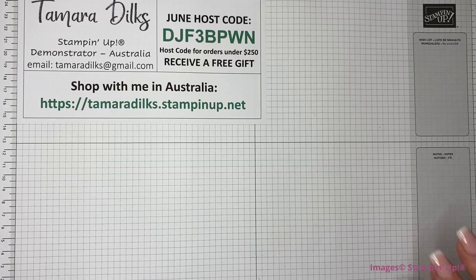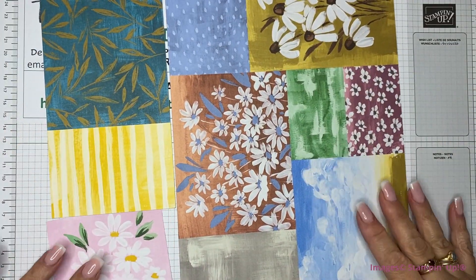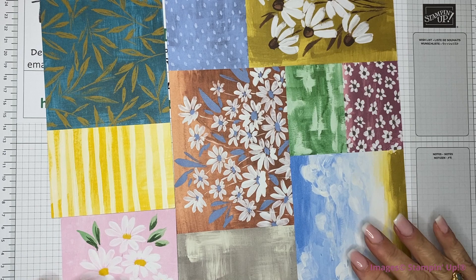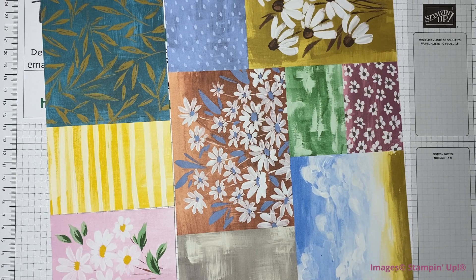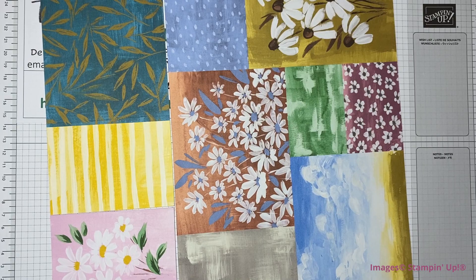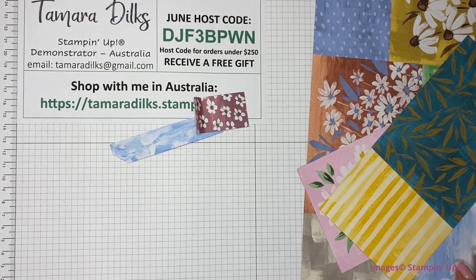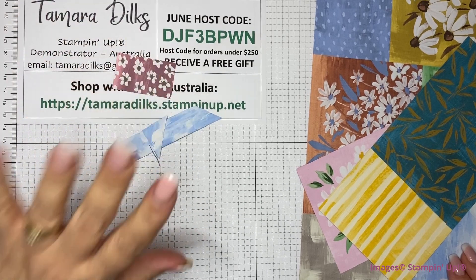For card number one today, I have this sheet that I've already cut little bits out of. I'd call this the feature page of the Fresh as a Daisy designer series papers, and we're going to use all of this in some projects. I think we've got nine cards that I'll be going through with you today, using all of this sheet.